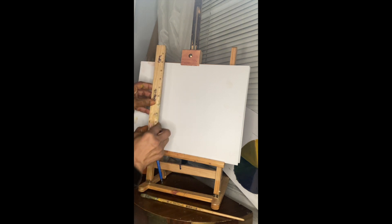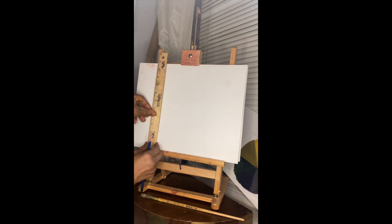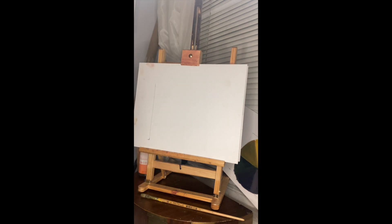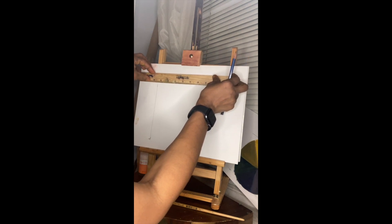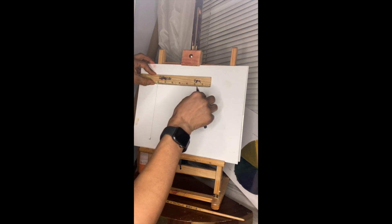Hello, this is Inga Kimberly Brown. I want to teach you how to create a color wheel. I'm going to use my ruler and measure out seven inches, leaving one inch at the bottom for a little bit of cropping and placement. I'll take my pencil and measure it out — seven inches all around, making a square.